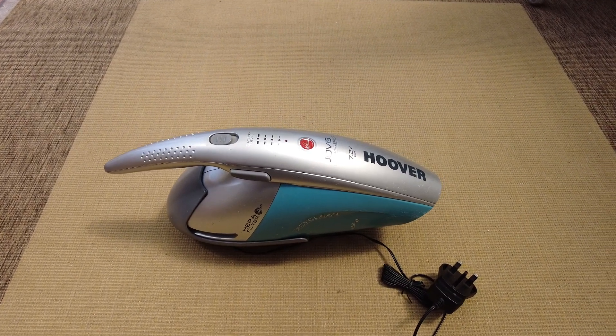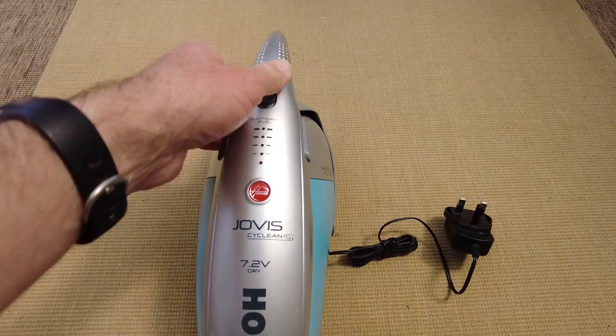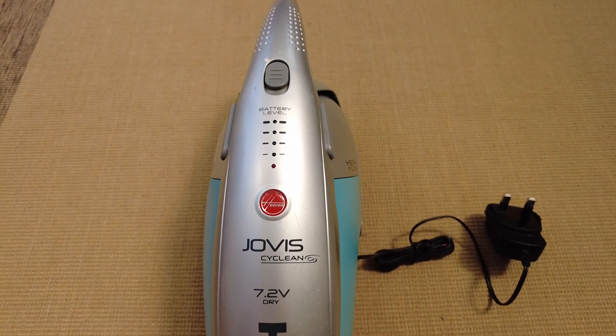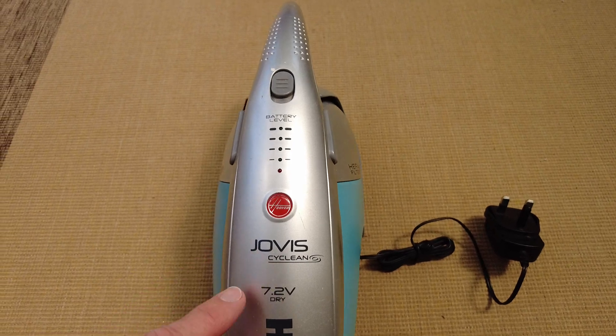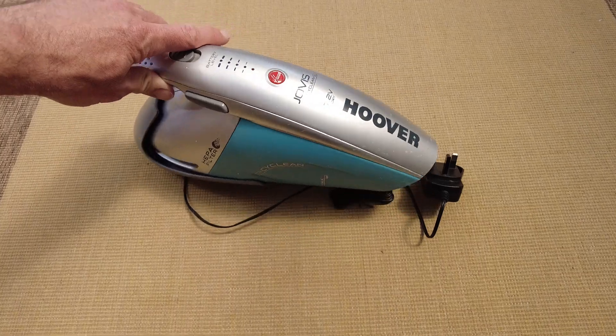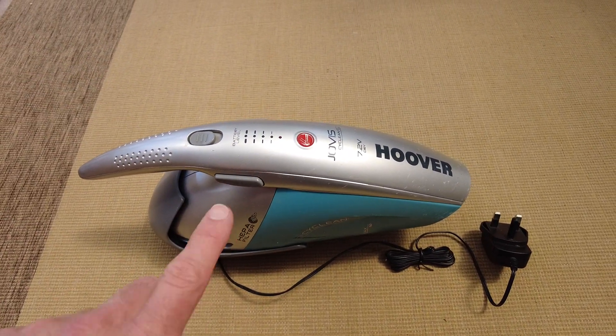A teardown of this Hoover - genuine Hoover. There's our badging. It's the Jovis Cyclean, 7.2 volts. It's the dry version. There is one that you can do wet pickup as well, but this is the dry one.